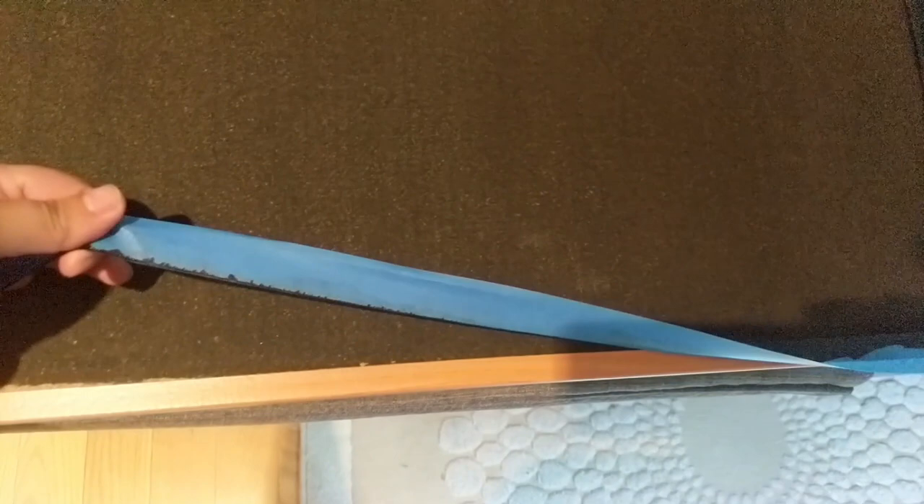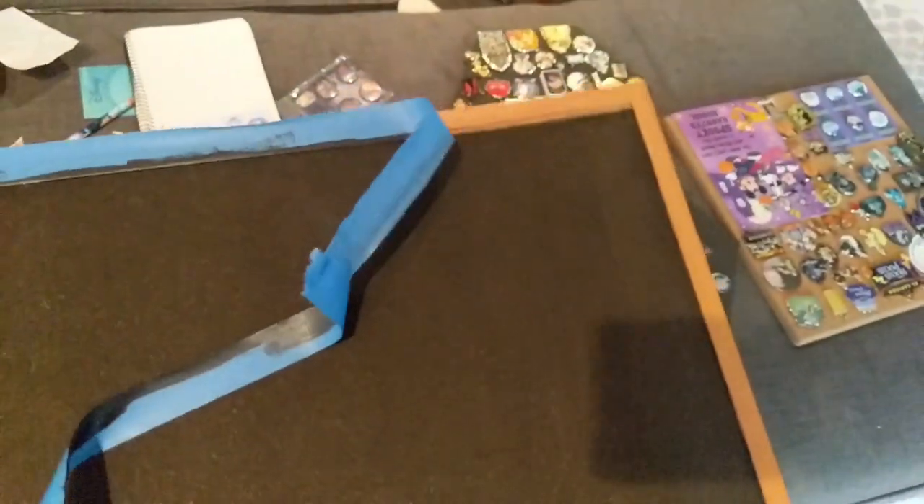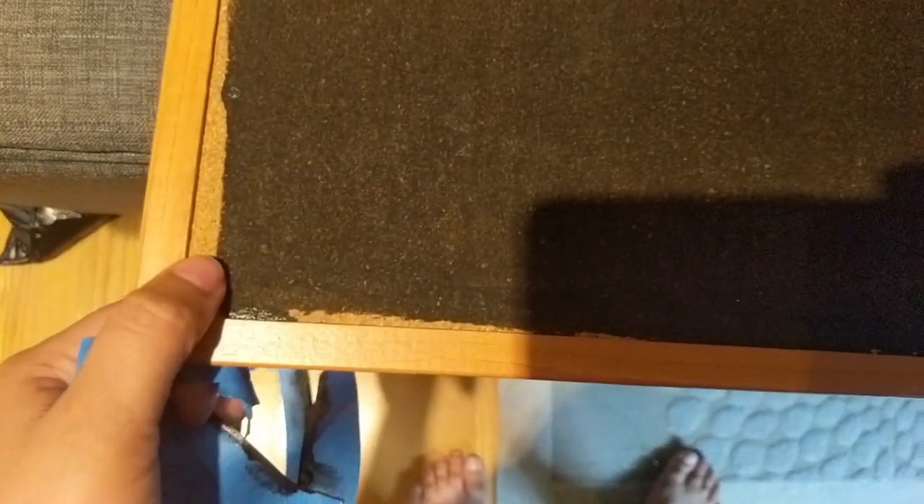Looks pretty good. It doesn't need to be perfect — I just want it to be black. You can see I did go ahead and protect the rim with the painter's tape. I'm going to go ahead and remove that so I have my edges restored. You can see I didn't go all the way to the edge over here — I think I had excess tape — so I'm going to fix that a little bit and then proceed to put my pins in.